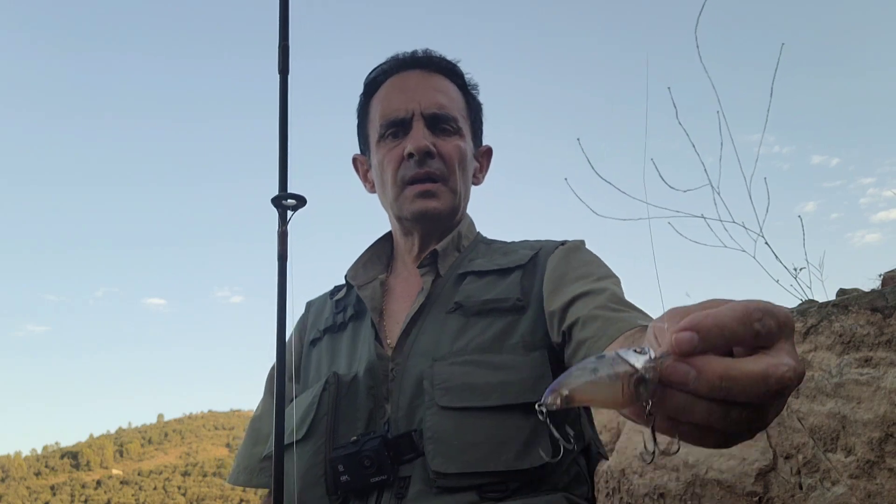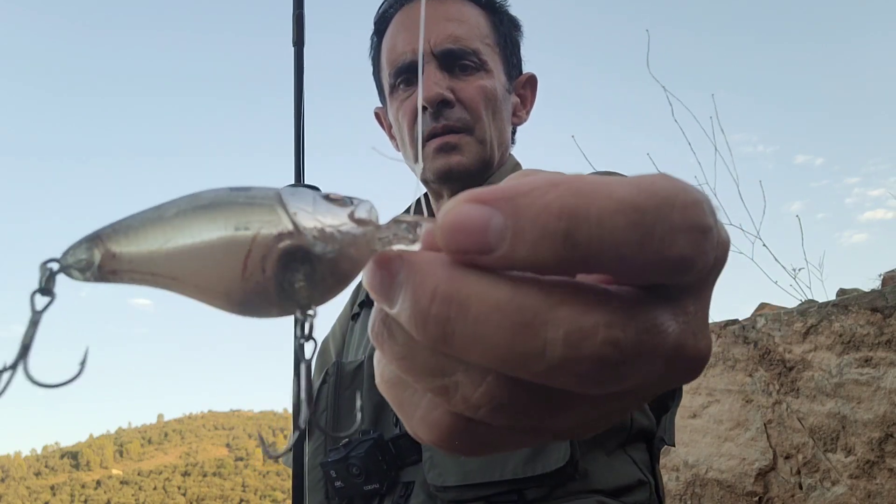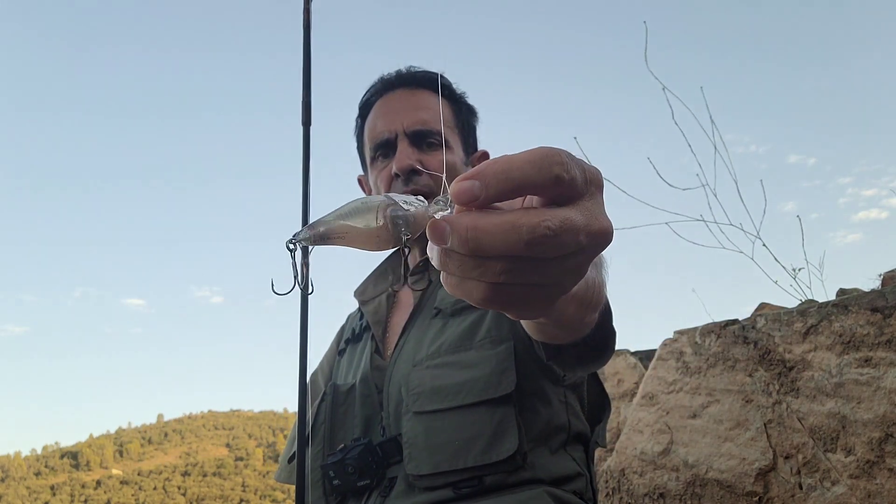Para estos señuelos utilizaremos cañas de tipo Medium o Medium Heavy, según pongamos los de gran profundidad o los de media profundidad. Utilizaremos monofilamentos o hilos de fluorocarbono. Y utilizaremos carretes que no tengan una recogida muy rápida; por ejemplo carretes de 5.1 pues serán muy adecuados para estos señuelos. Si os parece, vamos a poner uno de ellos y lo lanzaremos al agua un rato para que veáis cómo funciona. He elegido un poquito al azar el Crankbait que voy a poner, que ya me ha dado resultado bastantes veces, en un color muy discreto como podéis ver. Vamos a dar unos lances a ver qué tal funciona.